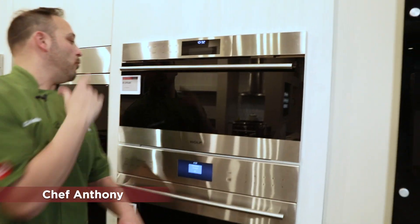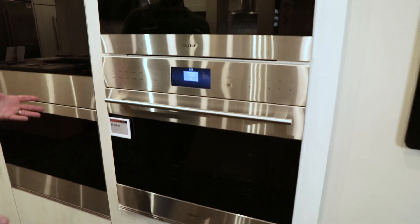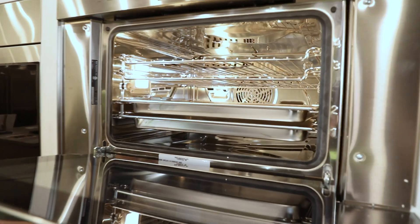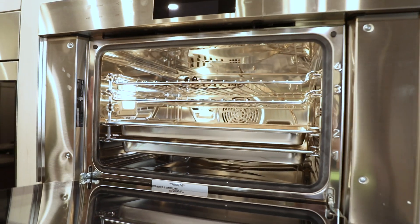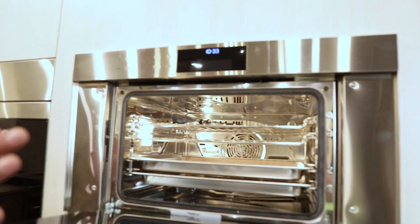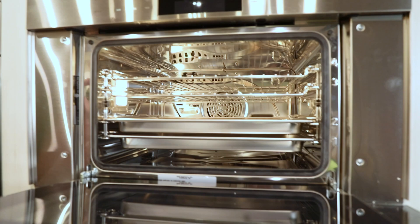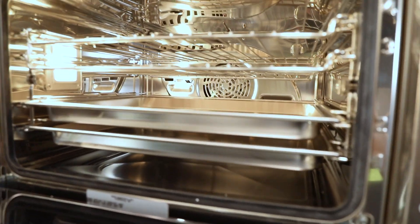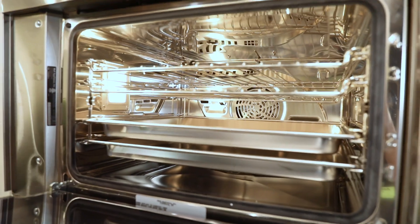Hey everyone, Chef Anthony here at Don's Appliances. Today I'm going over the Wolf Transitional steam oven — a great piece. First we open it up and you see just a ton of usable space. You've got four good racks, a convection fan dead ahead, great lighting in here, and first and foremost it can be a convection oven.